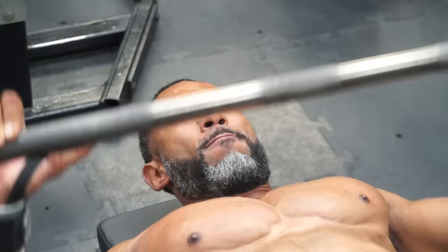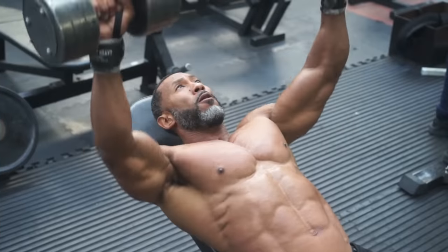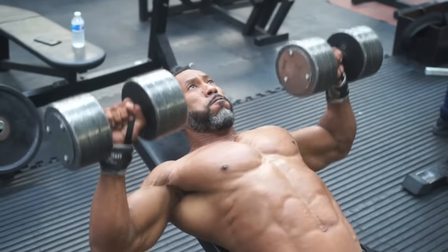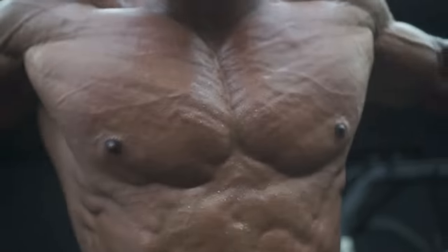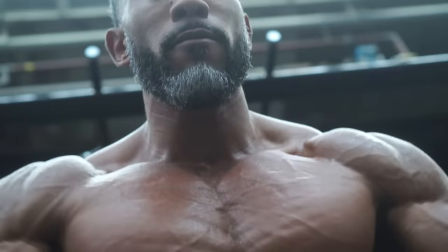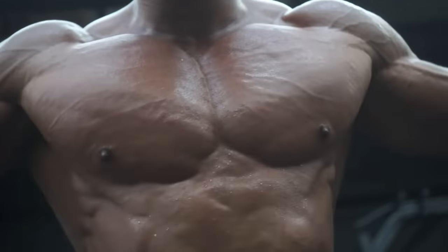It's 10 sets of 15 on a flat bench, 5 sets of 12 on incline dumbbells, and we finished off with 5 sets of 15 on cable flies. It's a high volume workout to pump as much blood as possible into the chest.